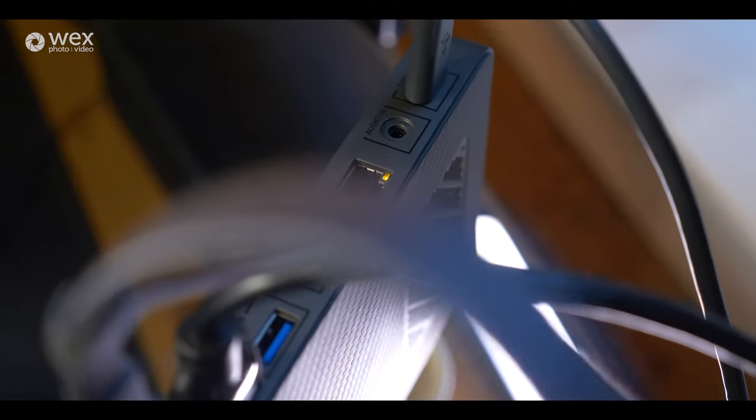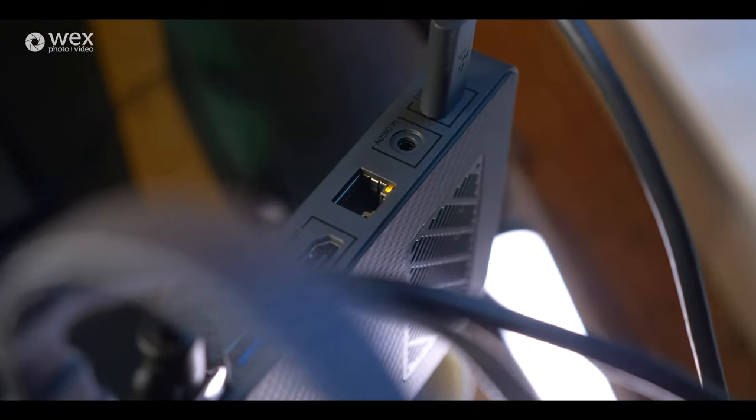In that instance you also have an ethernet port, so if you want to eliminate any issues with Wi-Fi connectivity you can connect straight to the internet source via an ethernet cable. You also have an HDMI out so you can plug it into a monitor for a bigger preview of what you're broadcasting.